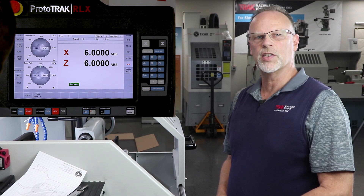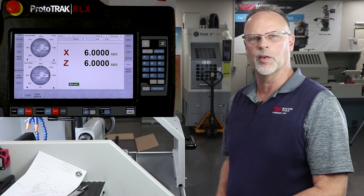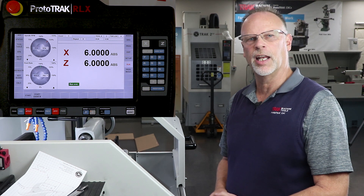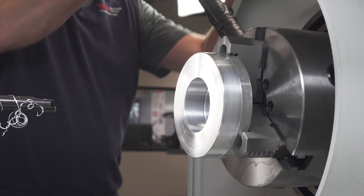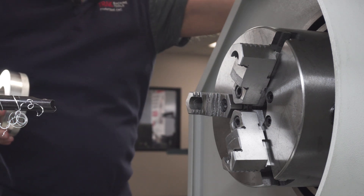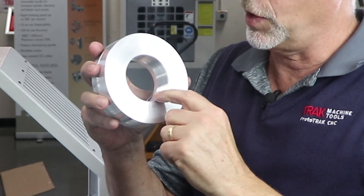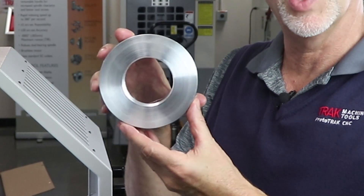And there you have it. So as you can see, I accidentally bumped the door in the middle of that so I had to push go again. But other than that, it would have completed by itself. You can see that the part in here is done and finished. I'll take the part out here in a second and show you what it actually looks like. If you can take a look at this — I have my groove in the back, my bore through, and then all the threading inside. And there you go.